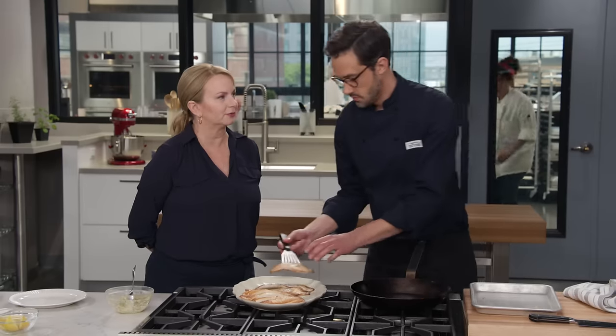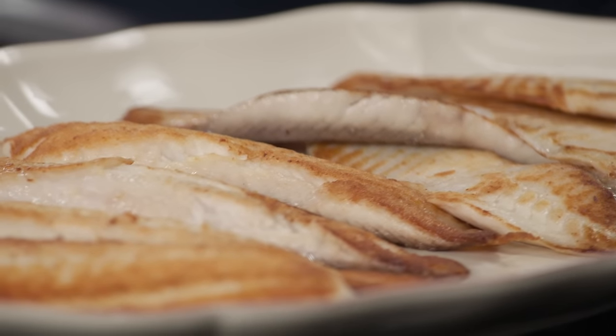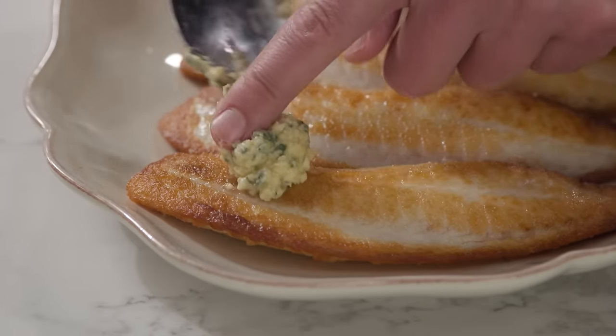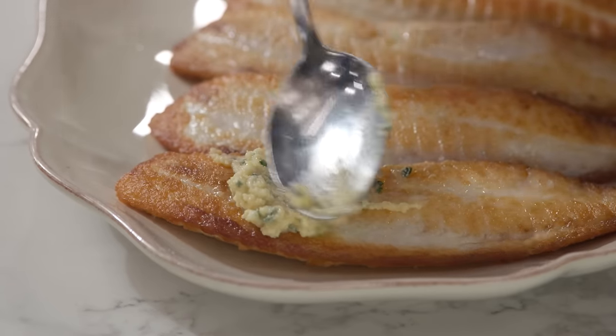This is my kind of fast food. We've got our gorgeous fish and while it's still piping hot I'm going to spoon a little bit of the compound butter onto each fillet so it melts right into it.